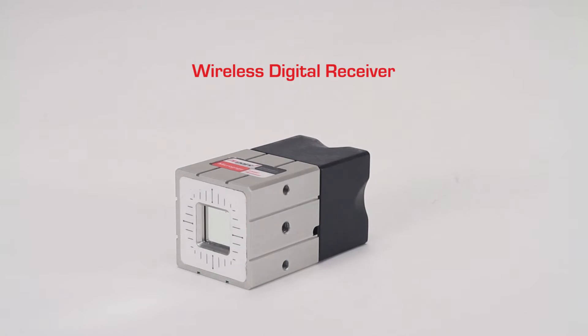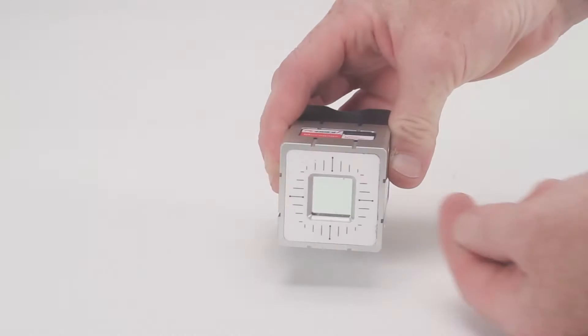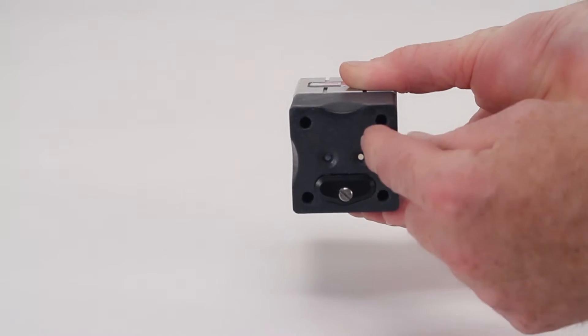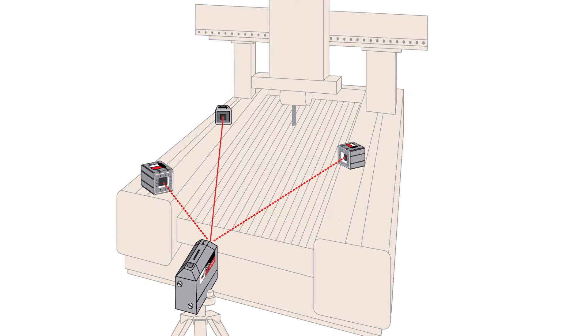The standard MicroGauge Pro receiver is also available in a wireless option. The cable and connector are replaced with a wireless transmitter that operates on two alkaline batteries and transmits data up to 100 feet for added convenience and measuring options.